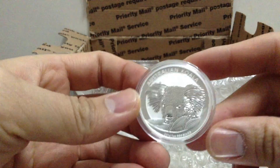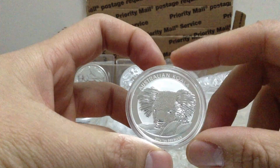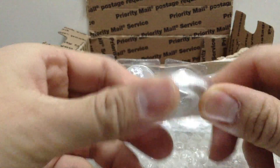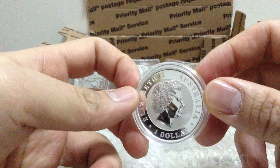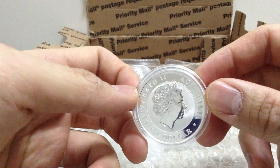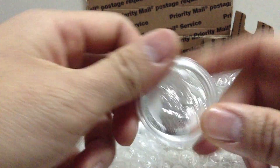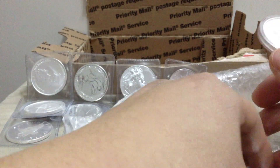Koala — Australian Koala. This is going to be for my nephew because he just turned one on February 14th, and he's like a little koala bear. So I figured I had to give him one of these. Beautiful coin. And I've got one for myself.